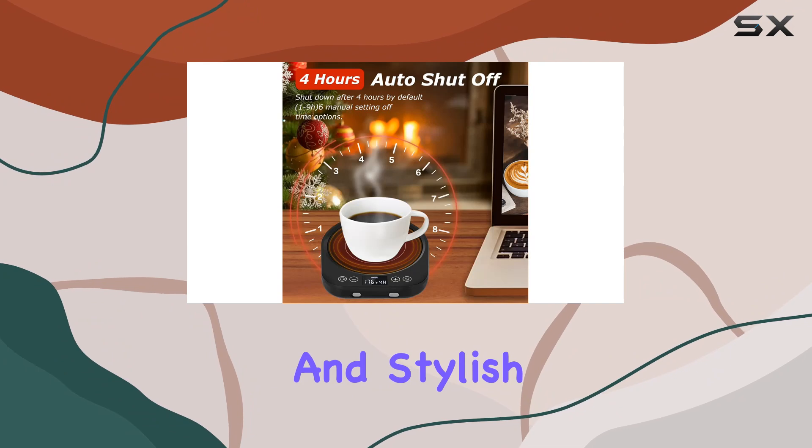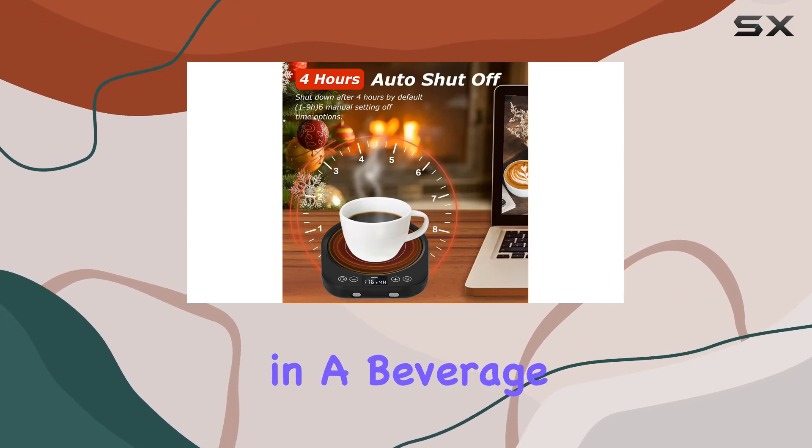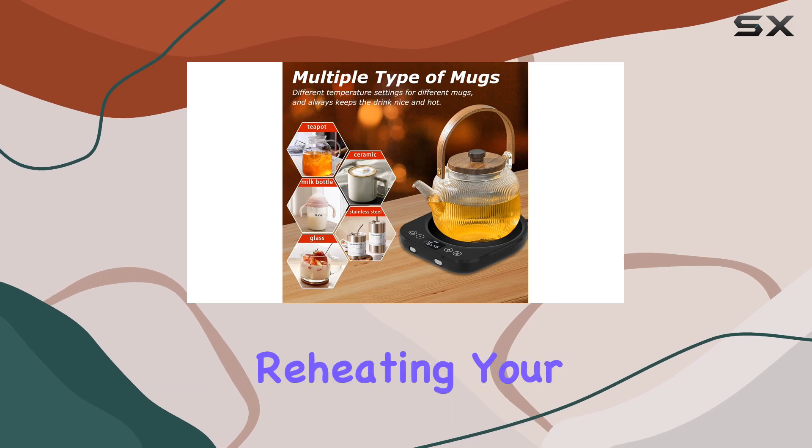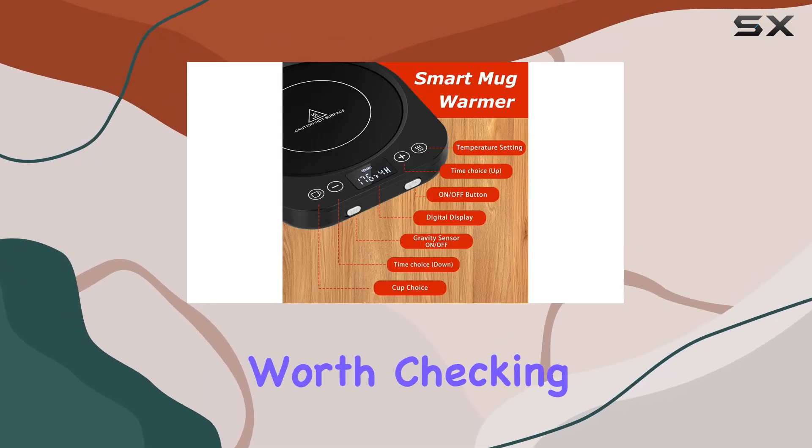Overall, I'm highly impressed by the PUSEE Candle Mug Warmer Electric. It's efficient, safe, and stylish — everything you could ask for in a beverage heating solution. If you're tired of lukewarm drinks or constantly reheating your coffee, this is definitely worth checking out.